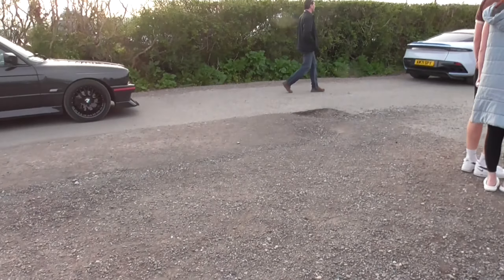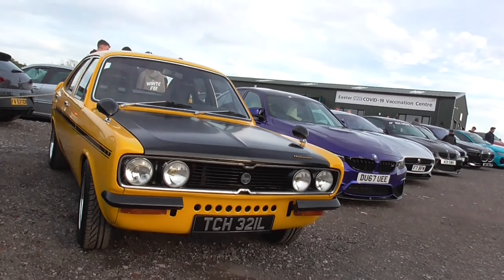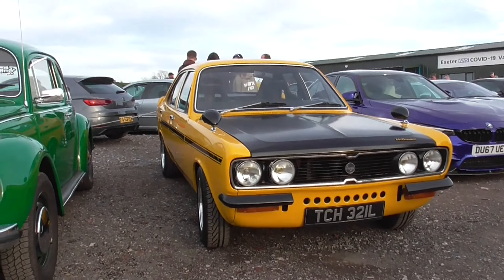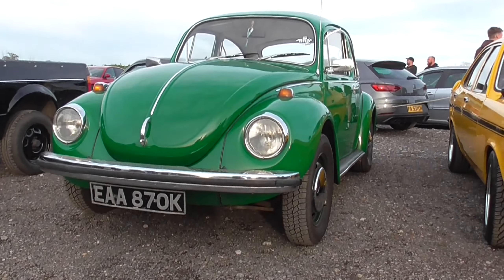They used to put plate balloons on the window — that was in case your car got stolen. But if you went private plate then you have to get new windows, which is a bit silly. Check out that lineup. We have a Golf next to this.